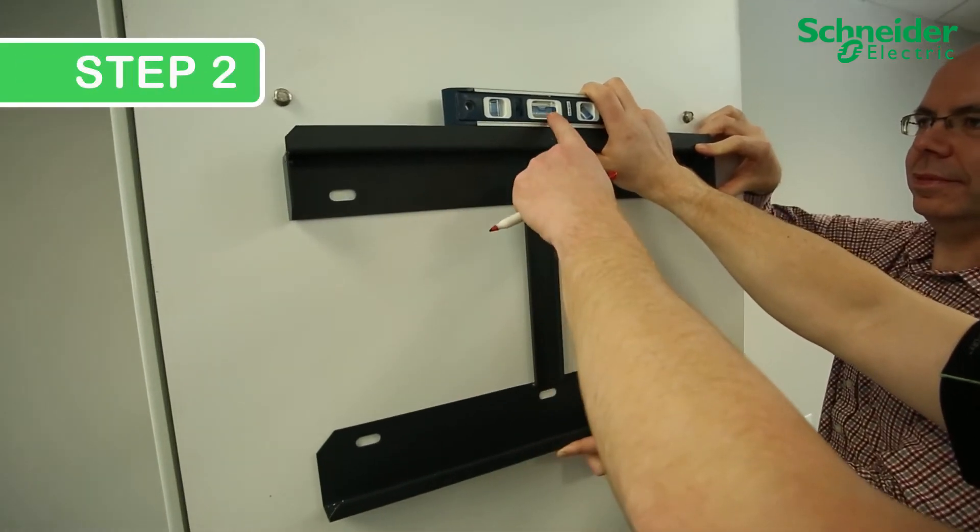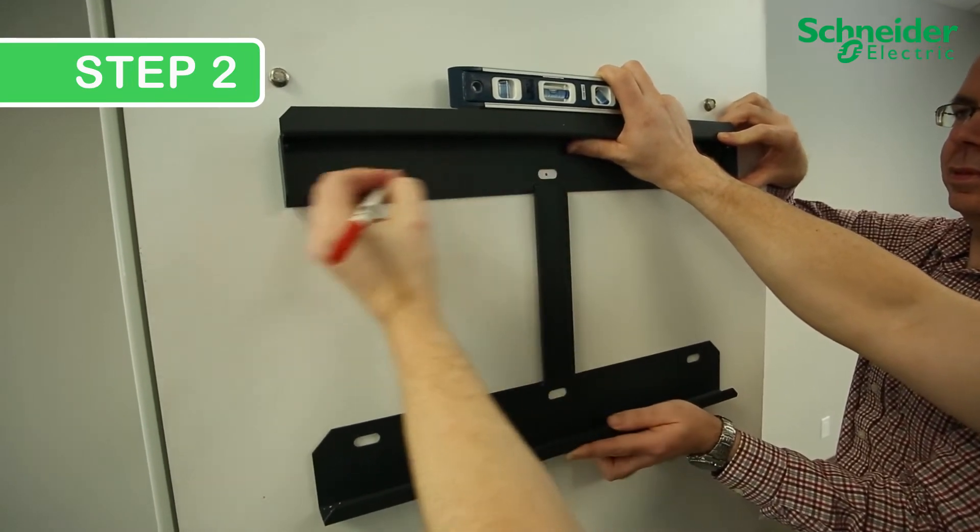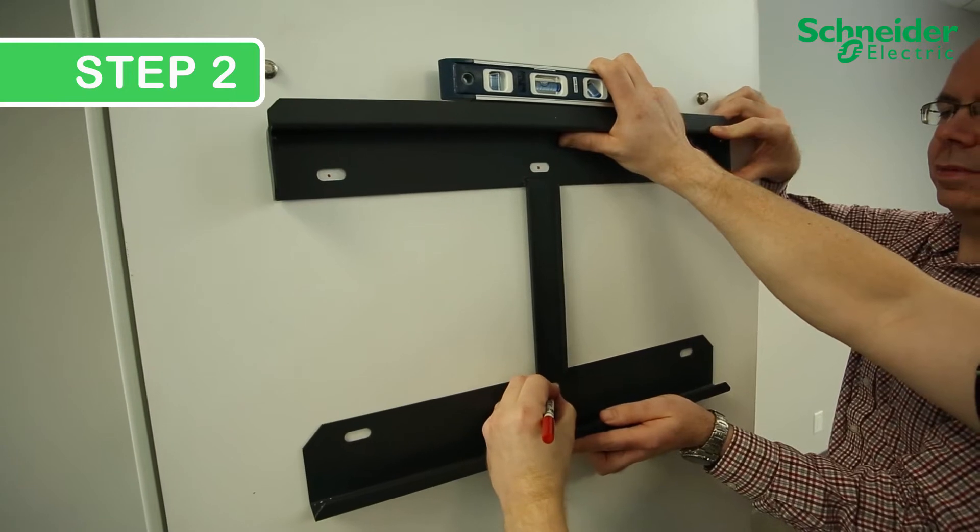Step 2: Position the mounting backplate and ensure that it is leveled horizontally and vertically. Then simply mark the center point of each one of your drill holes.